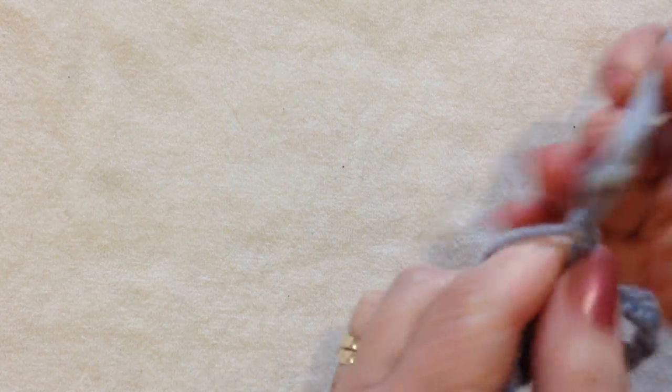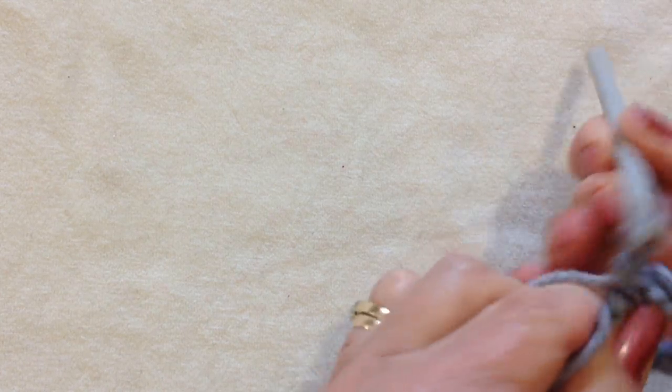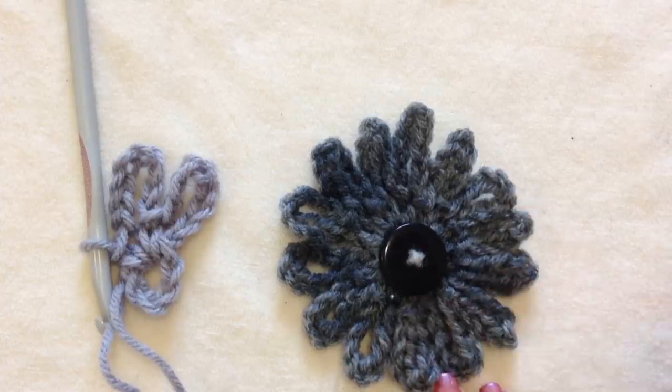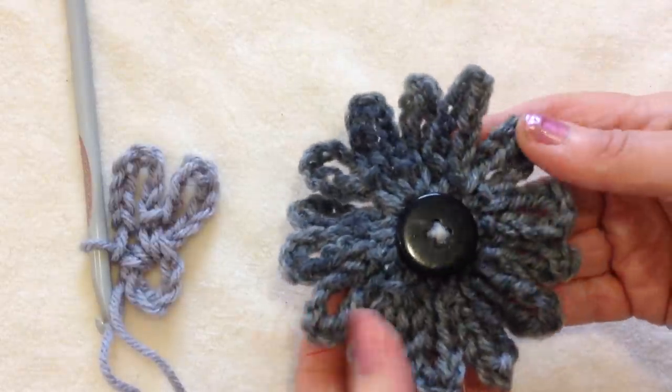Chain 8 and single crochet in the ring. Continue doing that — I did 15 petals total. Then sew a button in the center, and sew the flower onto the front of your bag.